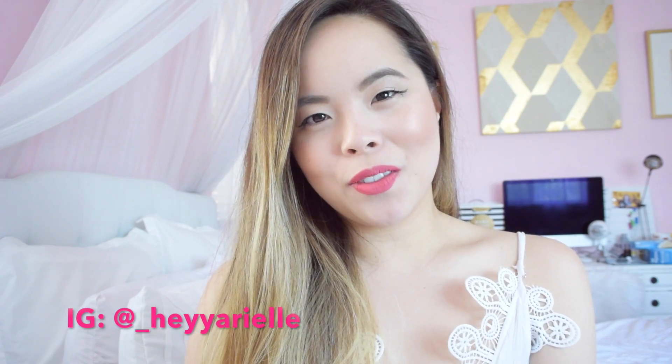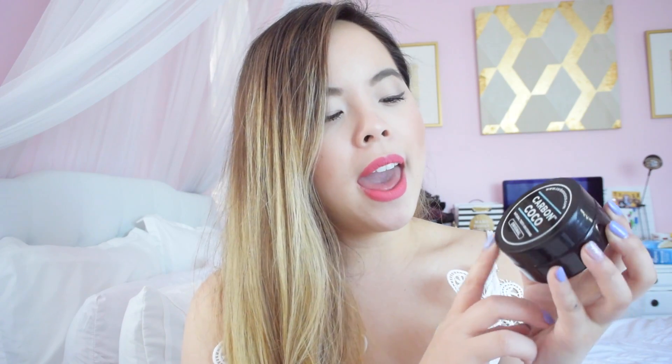Hey guys, welcome back to my channel. Today's video is sponsored by Carbon Cocoa — basically this is a natural teeth whitening charcoal. You've probably seen this all over the internet, the black toothpaste that whitens your teeth. Today I'm going to do a demo slash first impression of it to see if it really works.